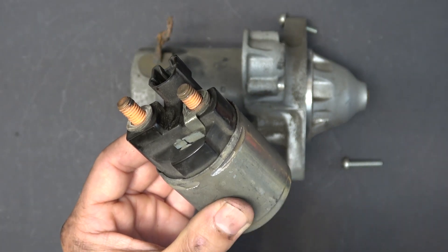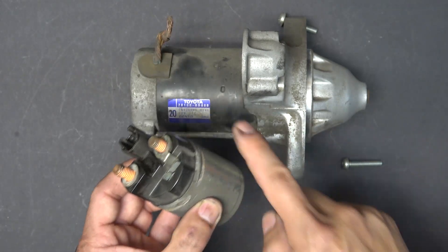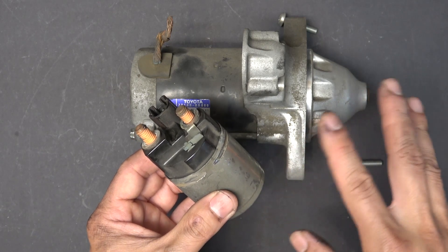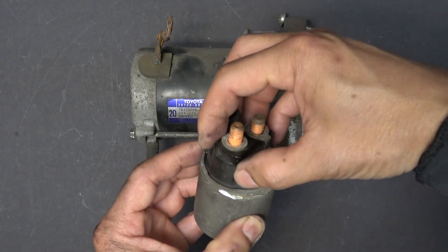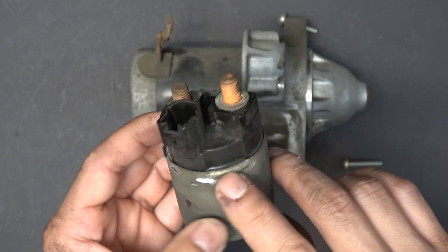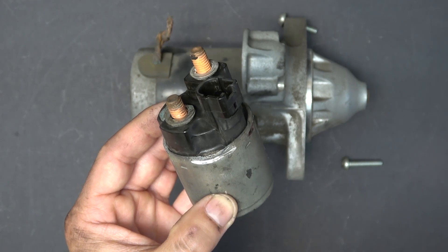Today we'll show you how to repair a solenoid for a starter — this one comes from a Toyota Corolla, model 2008. Almost all Toyota cars use this kind of solenoid. Other people repair solenoids from other cars, but those are different models where you just remove a couple of screws to pull the assembly out. This one is different: it is crimped onto the plastic by the metal case, so you cannot remove it — or can you?